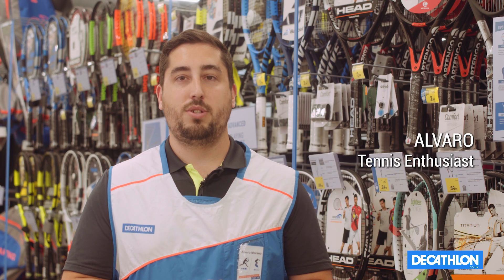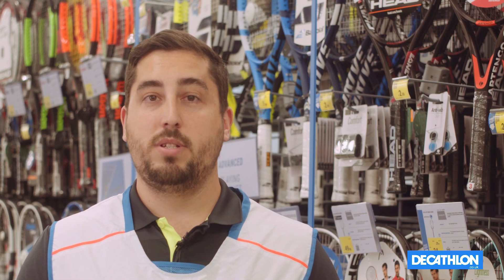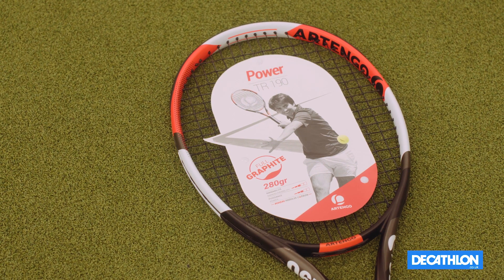My name is Albert and today we're going to show you how to choose your tennis racket. It's really important that we look at the characteristics of the racket to find which one suits your level.